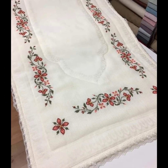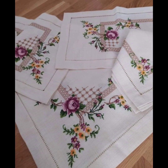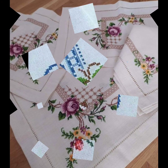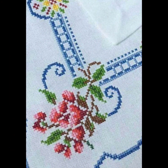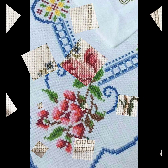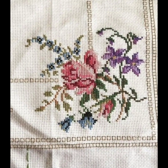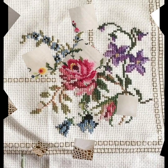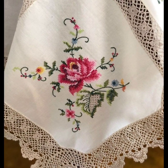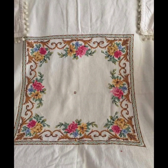Bismillahirrahmanirrahim. Assalamu alaikum viewers, welcome to my channel. Stunning Handwork Idea is a great channel of handworking, especially cross stitches and hand embroidery patterns. We want to bring every type of handwork on this channel, and according to your choice we bring every day for you cross stitch hand embroidery ideas.